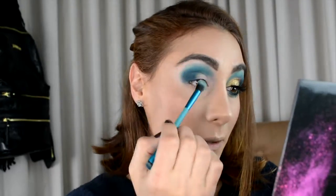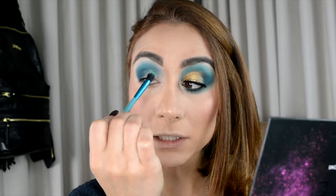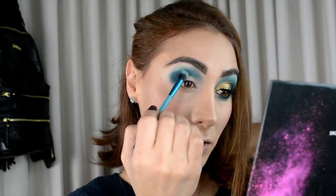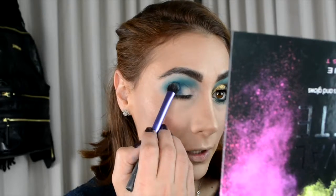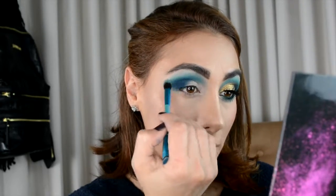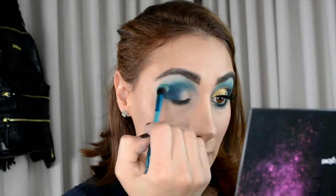I'm bringing that same Mint color into the inner area here. Then I go back into that Mood color — the deep blue — and just pack the color again, because when you blend you tend to brush off some of the color and you want it as pigmented as possible. Then we go back into the Mint and blend again. When you're working with very deep colors like this you have to be very careful and keep blending.